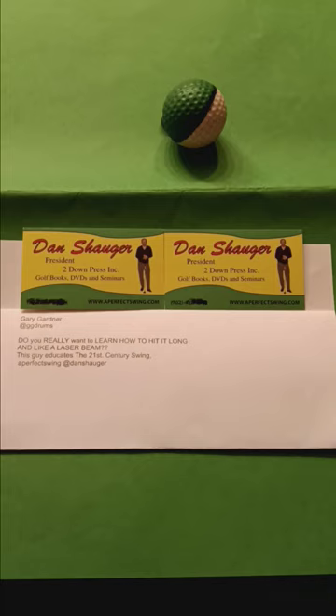Hello, I'm Elaine Shogart with APS, A Perfect Swing Academy.